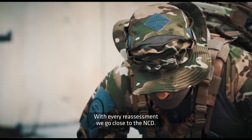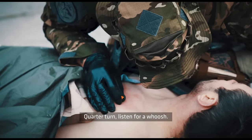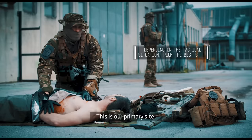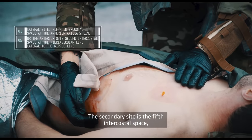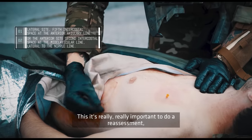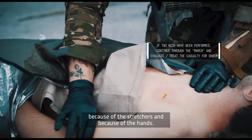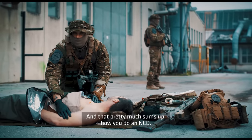With every reassessment, go close to the NCD, do a quarter turn, and listen for a whoosh. The primary site is the second intercostal space, mid-clavicular line. The secondary site is the fifth intercostal space, mid-axillary line. Reassessment is really important because the NCD gets easily clogged — from stretchers, from hands. That pretty much sums up how you do an NCD.